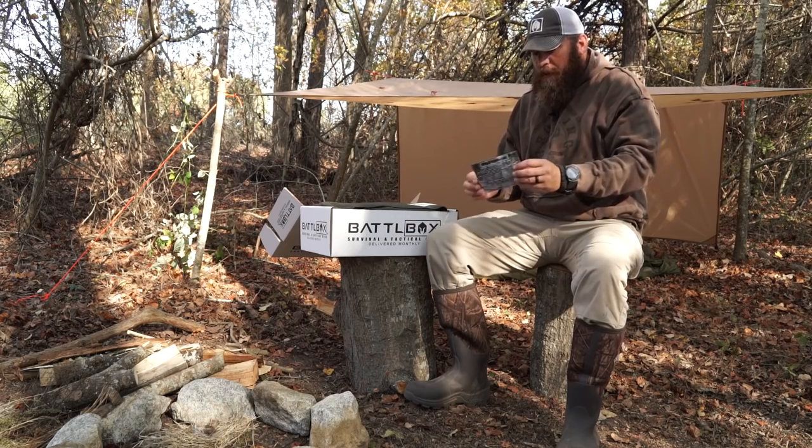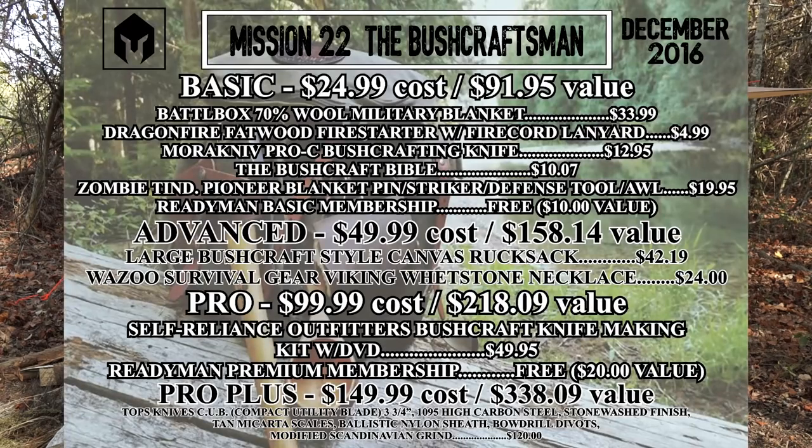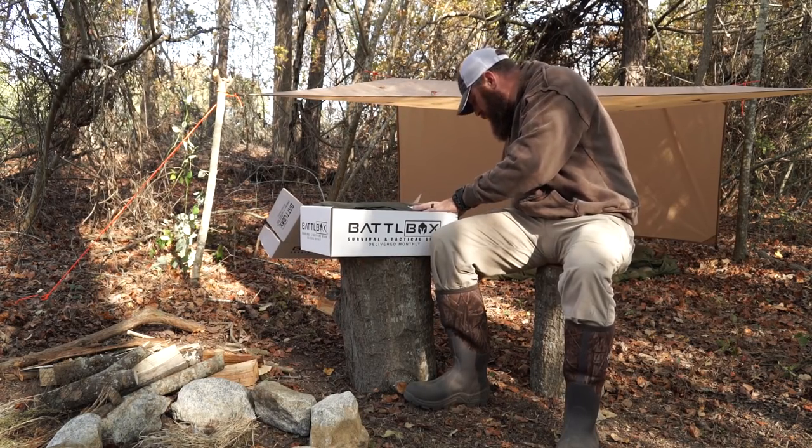As always we've got the mission card here, Mission 22. I'll get you a close up so you can see it and see the values. I'm just going to kind of roll through this and not talk a whole lot about price, so you can refer to the card. On the back we've got the Citrip and it is Living the Life, December 2016, Mission 22.